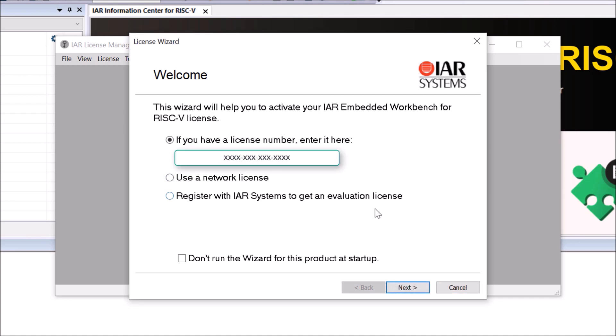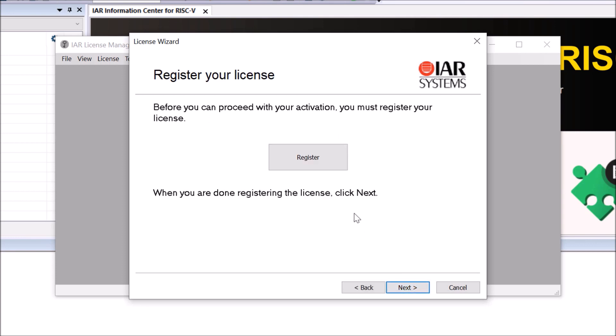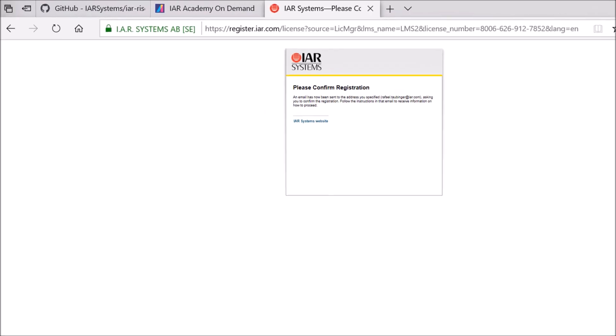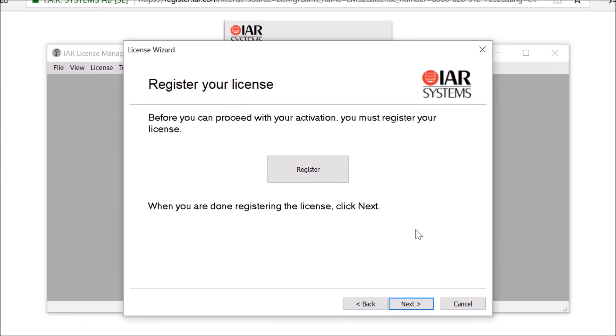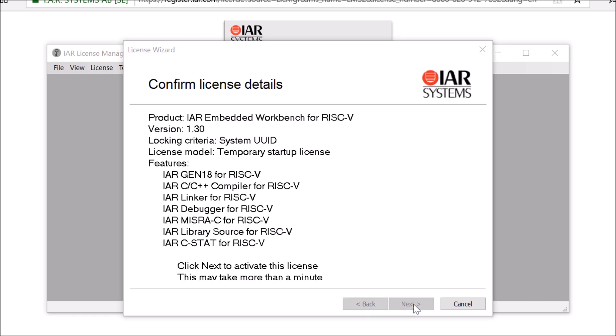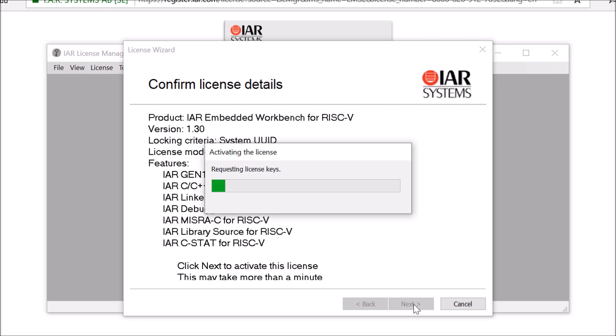Once we add the license number to be activated we just need to continue with the browser. Since it's the first time using this license, a registration step is required, but that is straightforward. Once we confirm the registration, an email will be sent directly to you — please make sure to confirm that registration via the link in your email. Click Next to finalize the registration process and the keys will be installed locally on your machine, which may take a few seconds.